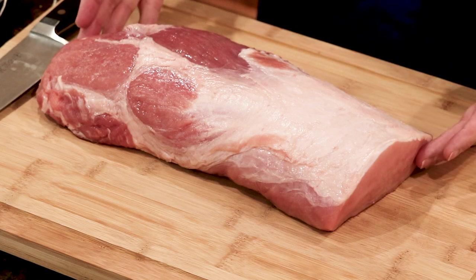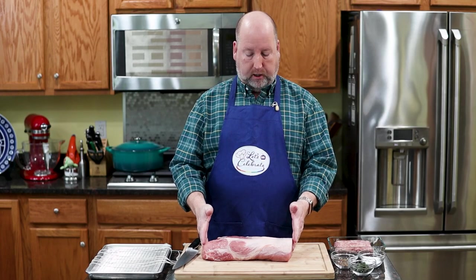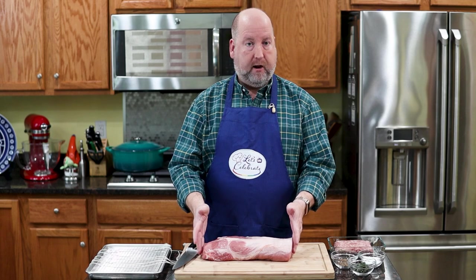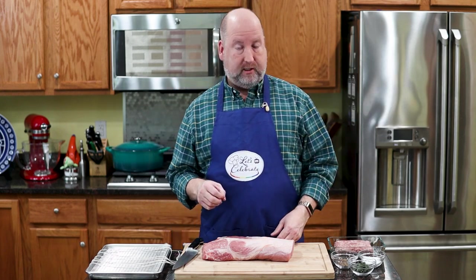I have here a lovely center cut pork loin. Now this is actually a half of a pork loin — they usually come about 9 to 10 pounds. The one I bought was 9 pounds, so this is about 4½ pounds. These are wonderful, very lean, very delicious. But I want to take it up a little bit more, so we're going to stuff it today.